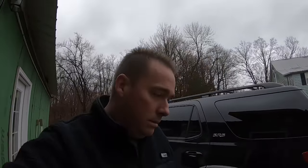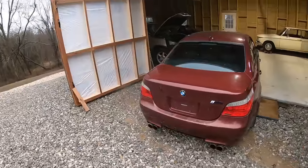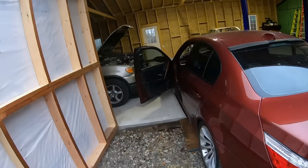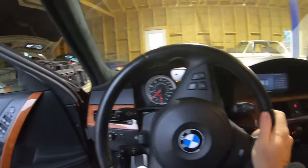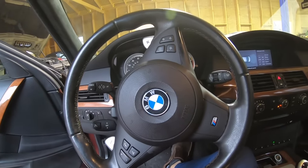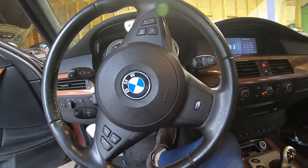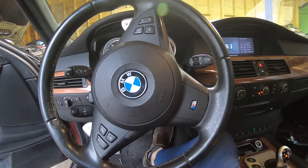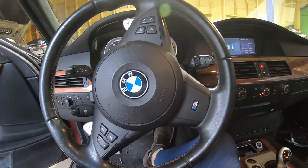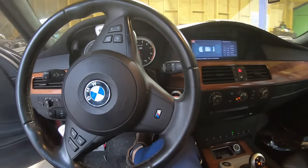We're moving some cars around. A lot of you guys are requesting some revs on the E60 M5, so let's see if she's warmed up yet. I'm going to run it for about seven, eight, nine minutes. Five grand — I don't want to blow it up, scared to death of these rod bearings.